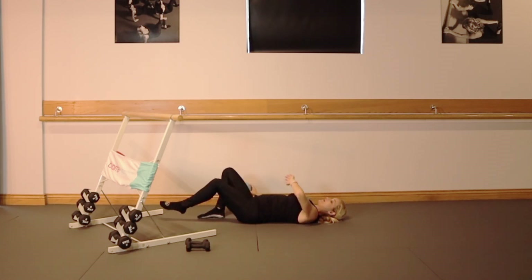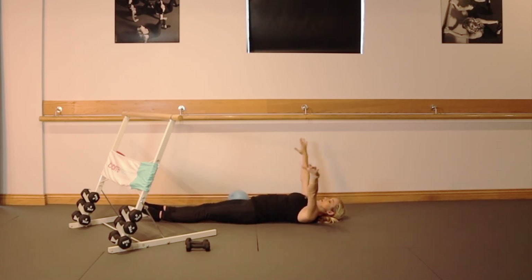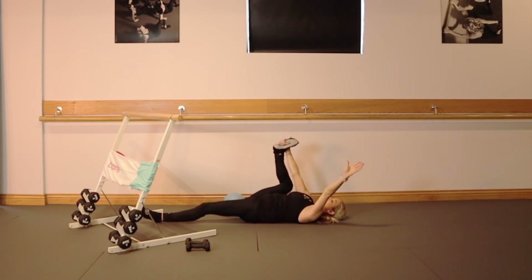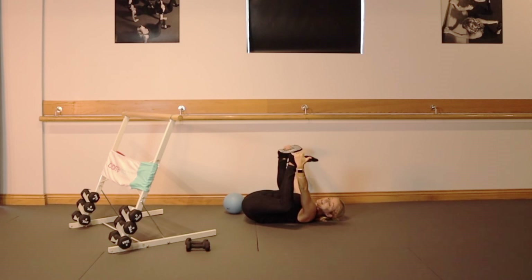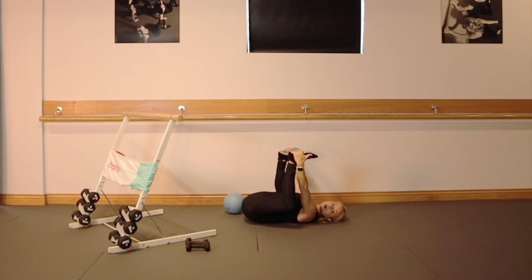Reach your legs nice and long, stretch your arms out. Bring your knees into your happy baby pose — grab the outsides of your feet, make sure you have space in between, and just take a nice gentle rock right and left to massage out the lower part of your back.